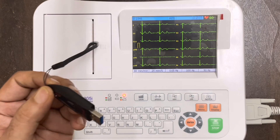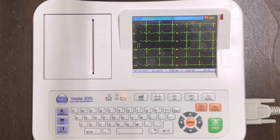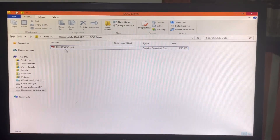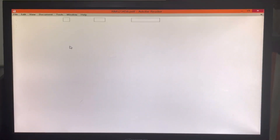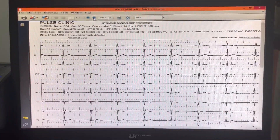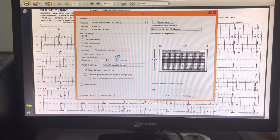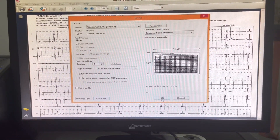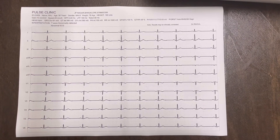Now take the pen drive from the ECG machine and insert it into your laptop or system USB port. A file with the patient ID will appear in the pen drive. Double click on it and you will see the full disclosure of all waveforms along with clinic information and parameters. Click print and then OK, and finally you will get the printout from an A4 printer.